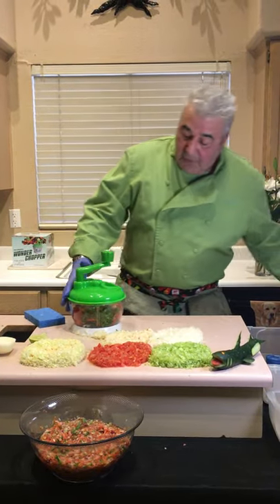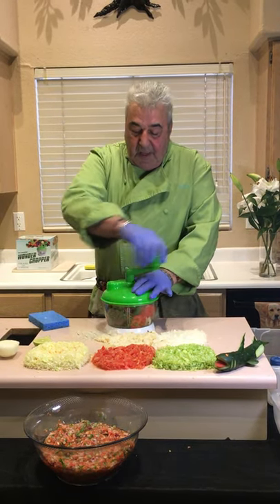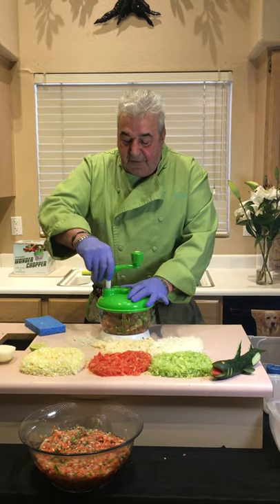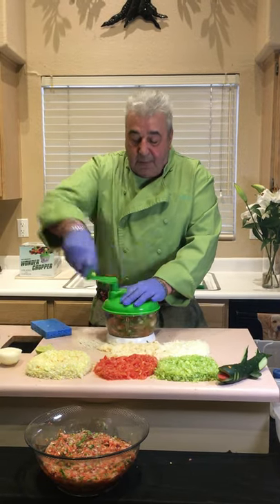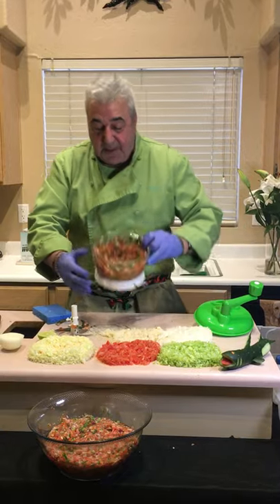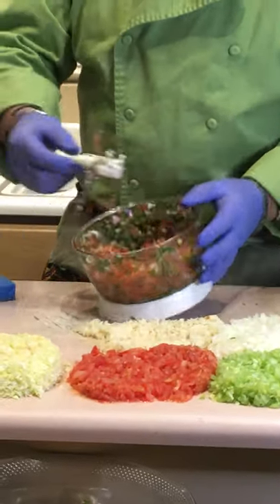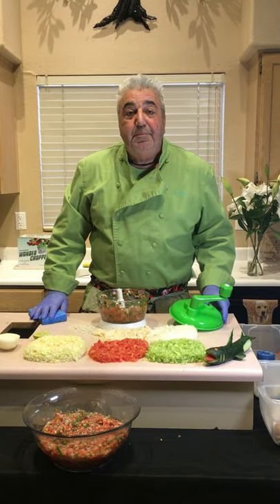With the Wonder Chopper — I'm stuck. What do we do? Downshift to low gear. Like a bicycle going up a hill, it creates a little torque. If you have food around the edges you can put it in reverse just to move it. Now we're ready to go — ceviche, guacamole, mango salsa, papaya salsa, navajo salsa, any kind of salsa you like. That is fresh pico de gallo. If you'd like to get a Wonder Chopper, just go to our website and order. Till next time, bye bye!